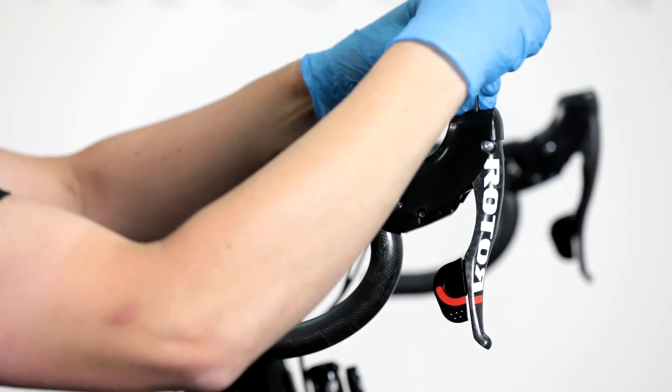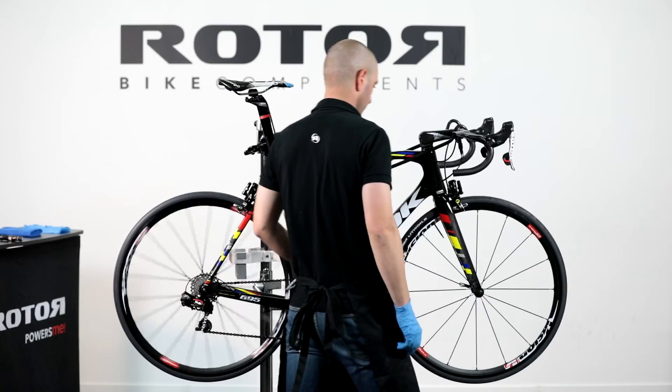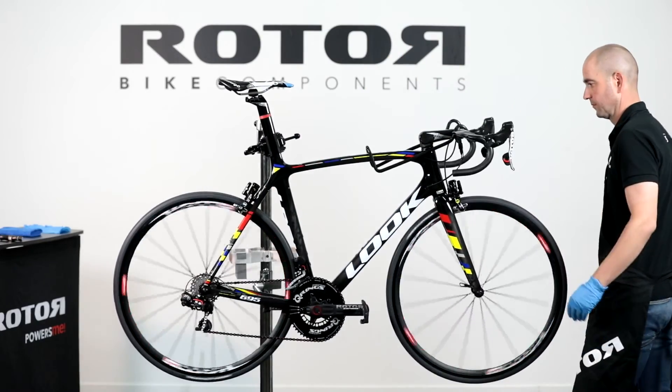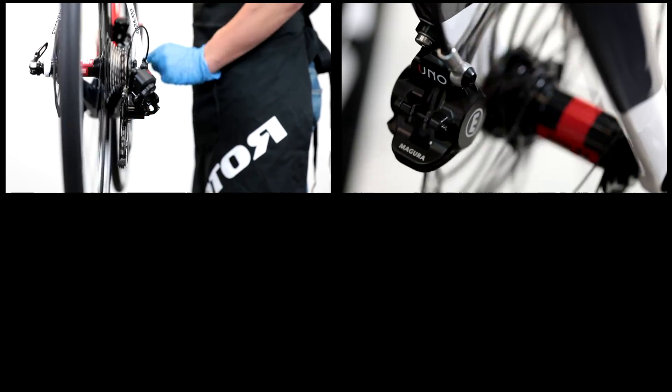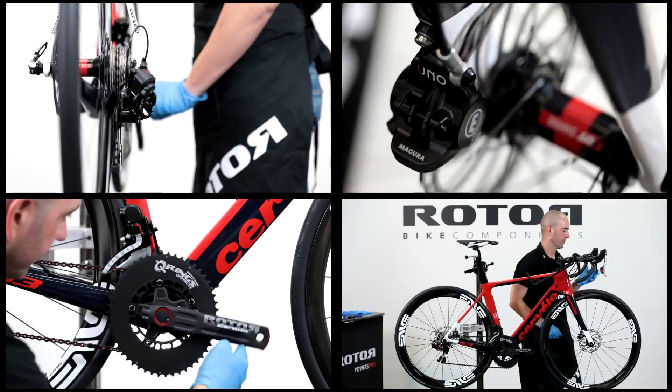Hand tighten the bolt for a closer reach on the brake lever, or release the bolt to extend the brake lever feeling. This concludes video 5 brake system adjustment. Check your bike before each ride and enjoy your UNO groupset cycling experience.